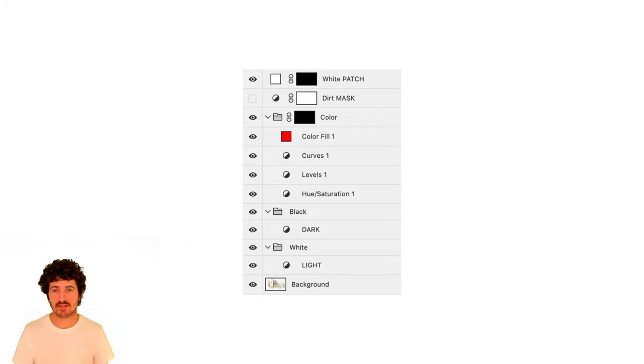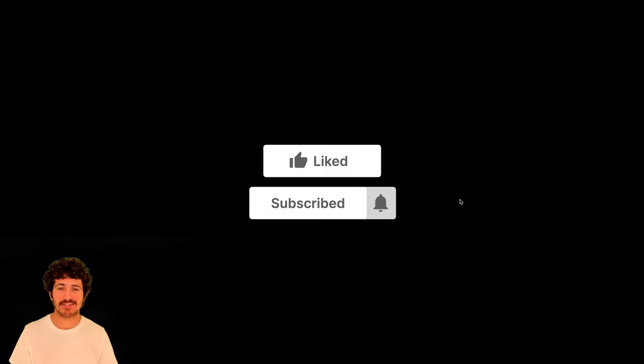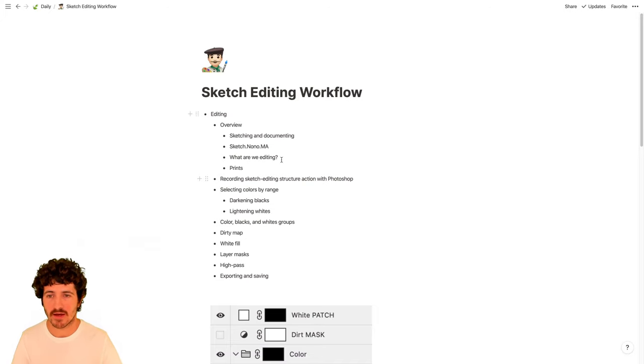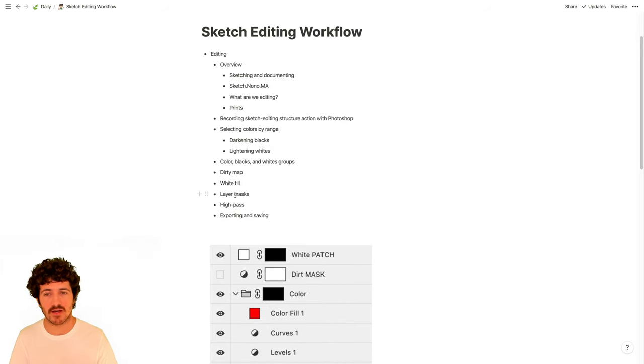We'll see effects like curves, levels, and hue/saturation, as well as folders, layer masks, patches, and Photoshop actions. If you like this video please click like and subscribe and click the bell to be notified of live streams or new videos. We're going to record a sketch editing structure action in Photoshop that will let us generate this structure for future drawings.